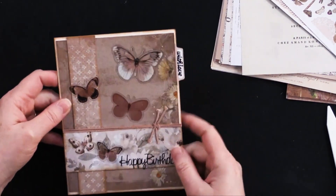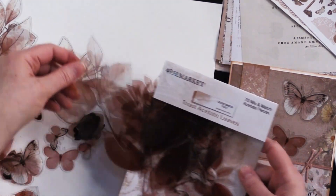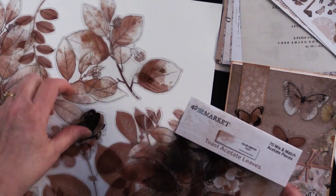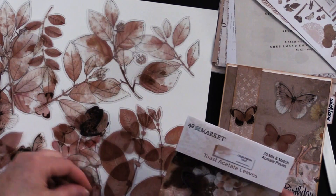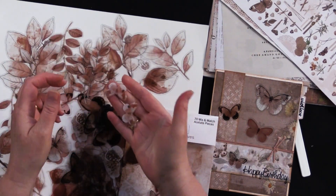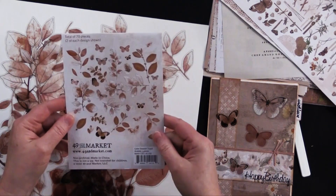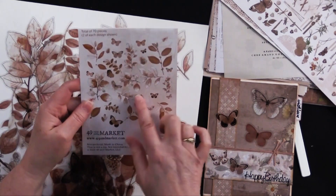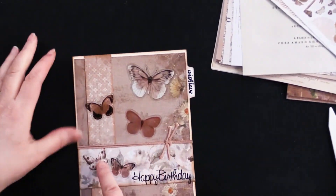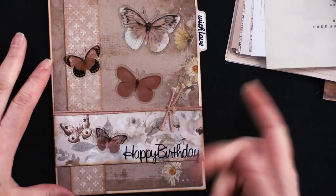And then we've got our fantastic acetate leaves and butterflies. They are amazing — you get so many. They're 70 pieces and come in all different sizes, some quite large, some quite small. There are tons of butterflies and moths in here. You get multiples of each shape — at least two of each, so 35 different images. They're all listed on the back, which is really nice when you're looking for a particular thing. On this card, one butterfly came from the paper strip and four are acetate ones.